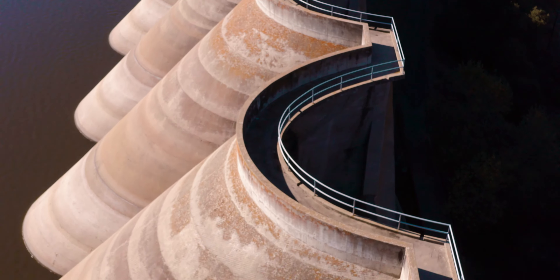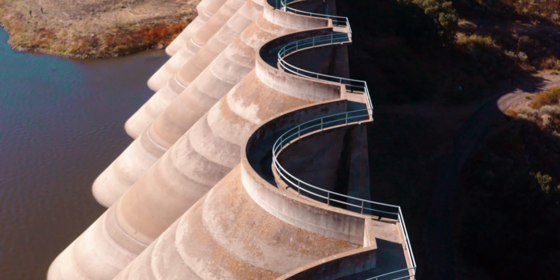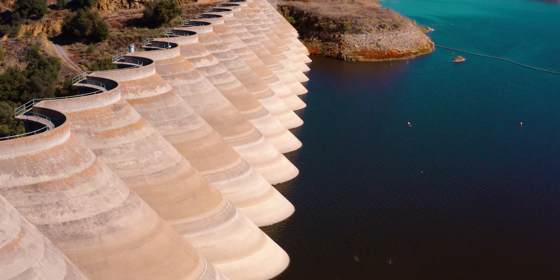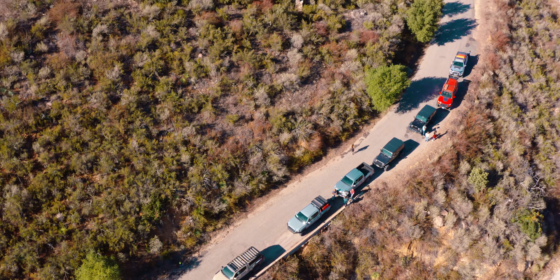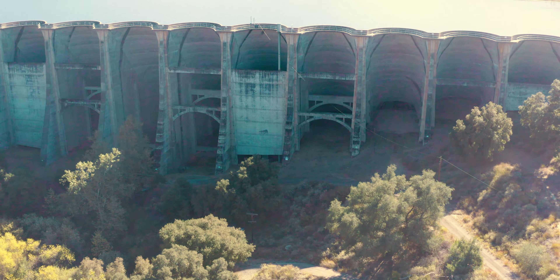By 1952, construction started. The arches rest between 18 buttresses. They rise 161 feet above the stream bed below. They are 10 feet thick at their base, and at the top, 40 inches. The dam measures 1,240 feet from end to end. The dam was completed at a cost of $3 million.